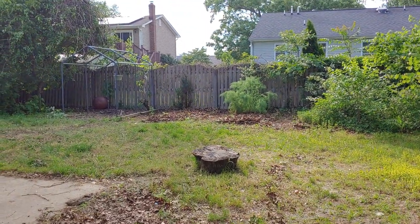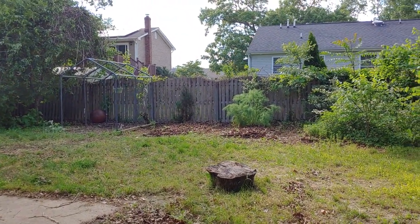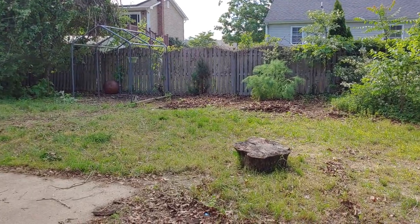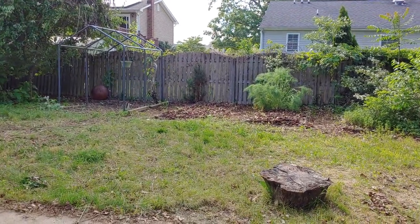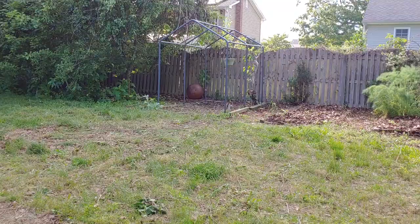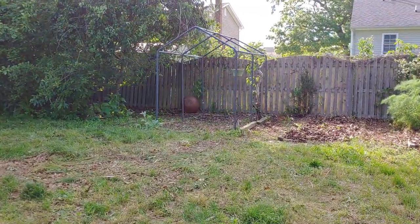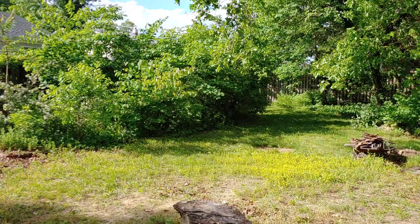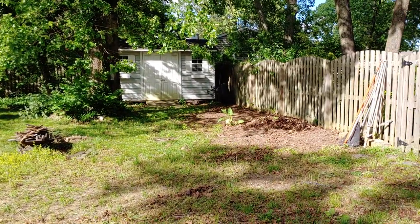Hello, my garden friends. This is Jersey Shore Lisa from MyNJGarden.com, and I am back to reclaiming my first permaculture garden. We're in the backyard and I wanted to show you my progress.